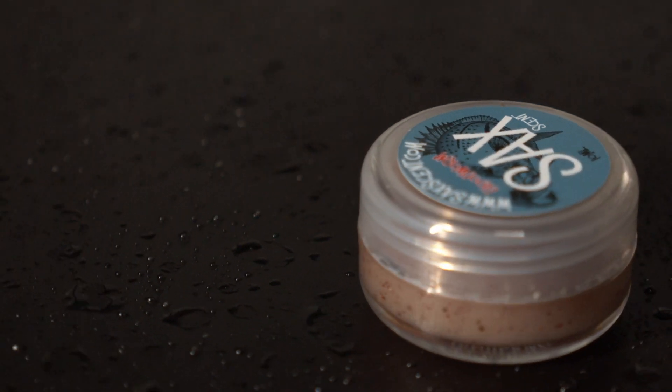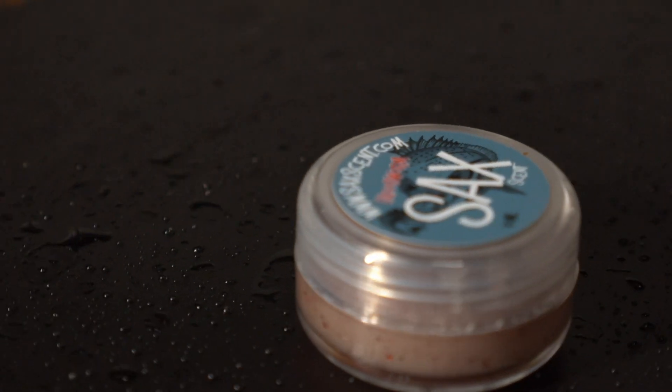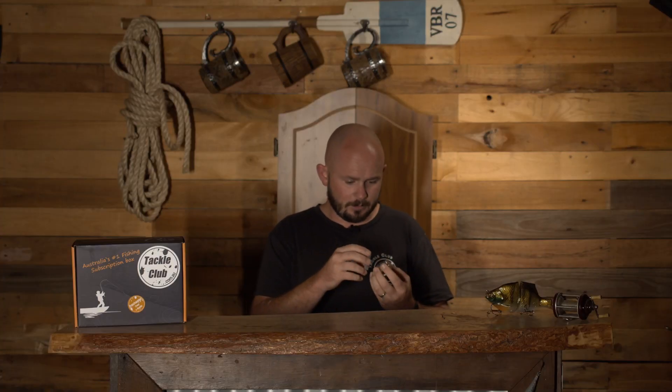To top it all off, from our friends at Saks Scent, I've got the Blood Worm one here. We'll give it the good old sniff test - yep, it has a smell! Rub that over all the lures, whether it's soft plastic or your trout spinner, it doesn't matter, and that'll disperse the scent and give you that little extra edge when it comes to fishing.